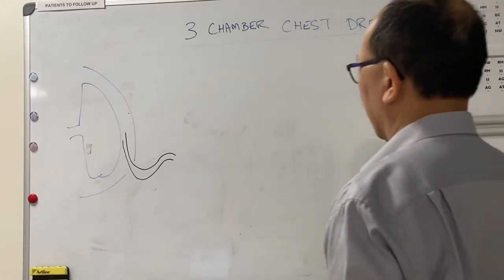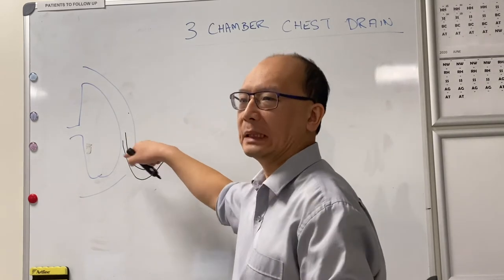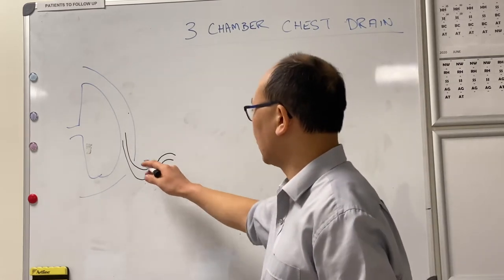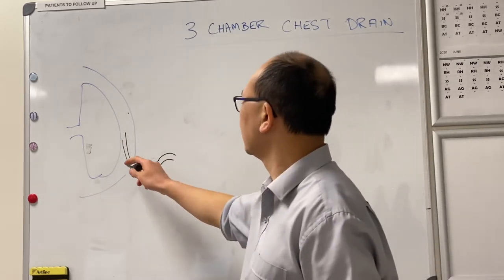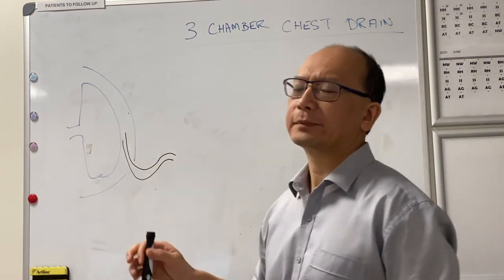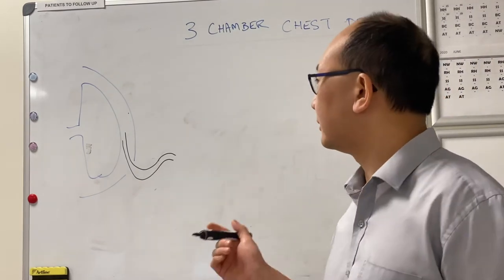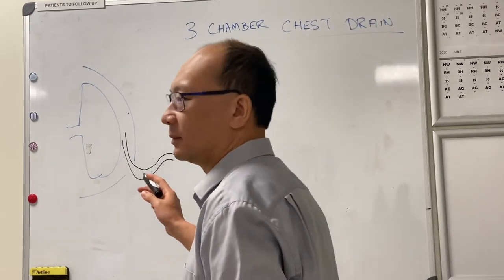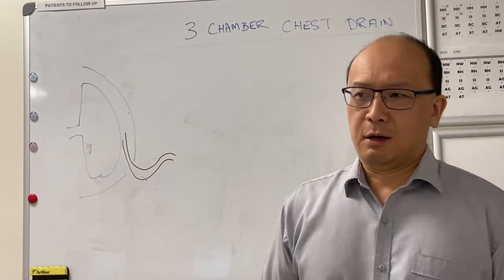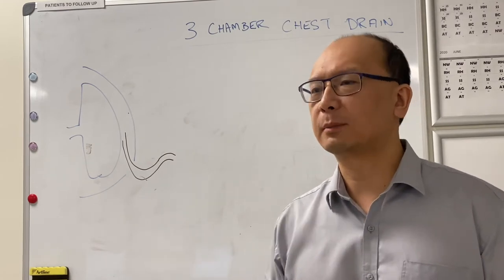We're going to talk about three-chamber chest drains. I'm not going to discuss how you insert the chest tube into the chest cavity — we can do that another time — but I'm just going to talk about what to do with the tube coming out of the chest wall. So if you're by the side of the road and someone's got a tension pneumothorax, you fix the tension and then find some clean hose pipe and put that into the chest cavity. What type of drain do you want to attach to that, and what's the purpose?